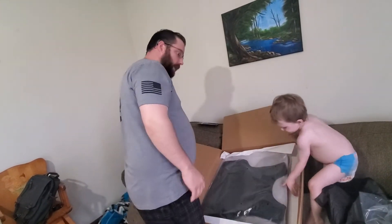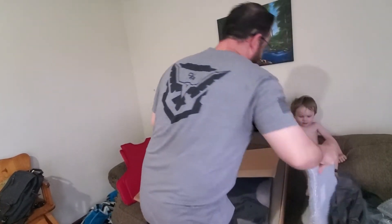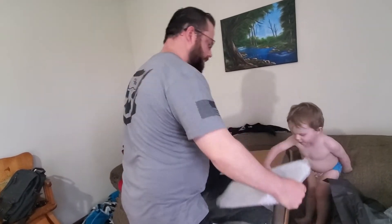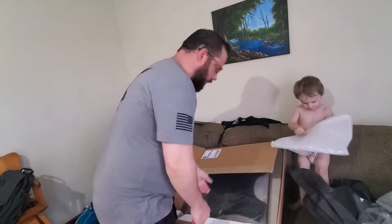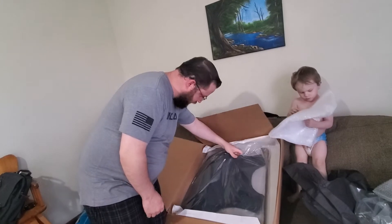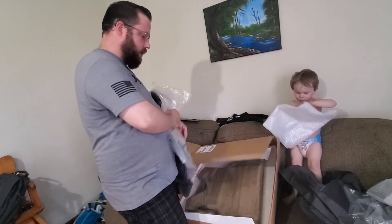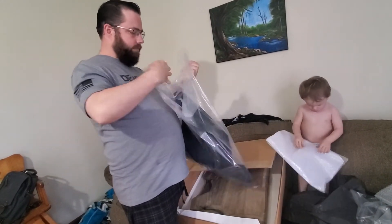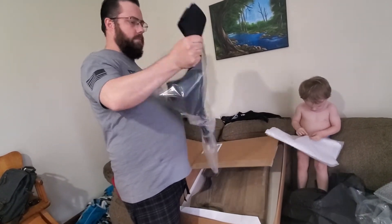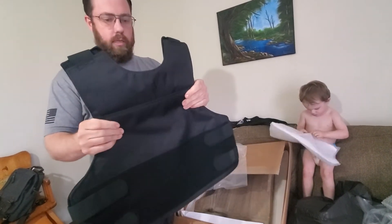So I'll put the soft plates aside. Toddler approved — thank you, at least for entertainment value. Blake also got the soft padding armor, the concealable.